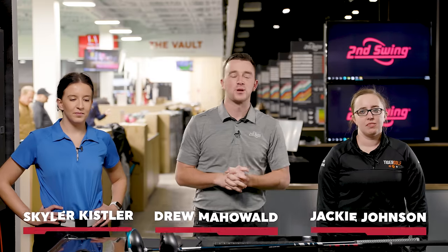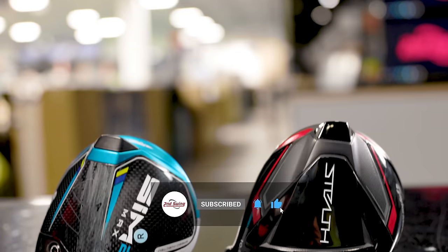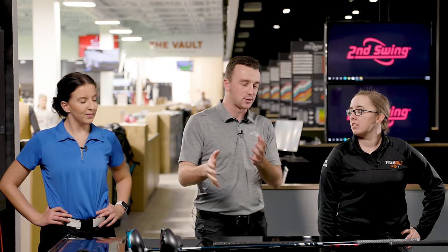Hey golfers, I'm Drew Mahold of Second Swing Golf, and today I'm joined by both Jackie Johnson, Master Club Fitter here, and Skylar Kistler, Sales Associate here at Second Swing at Minnetonka. We have two drivers from TaylorMade — one new in 2022, that's the TaylorMade Stealth. We also have the Sim 2, and we're going to go head to head in a kind of challenge between these two, but also a head-to-head comparison.